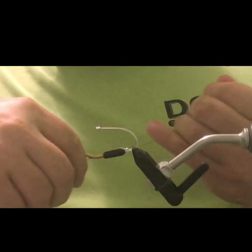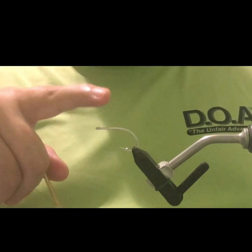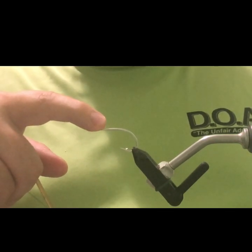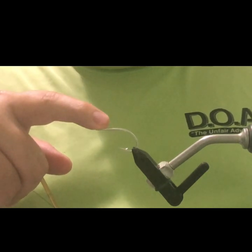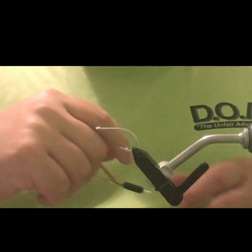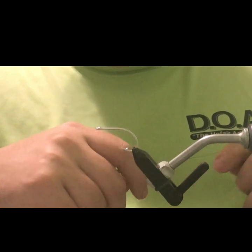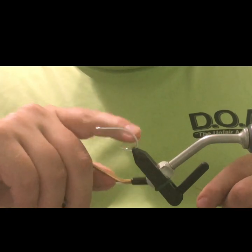Today we're going to be tying the Gurgler. We start off with a little bit different hook this time — we're going to tie this on a SC1520. If you don't want to tie on a wider gap hook like this, you could always use a number two or size one Daiichi 2546. The reason we're going with this hook today is because this Gurgler is going to be mainly thrown for juvenile tarpon and some larger snooks, so we want a sharper hook point, a stronger hook, and better hook abrasion with this wider gap hook.